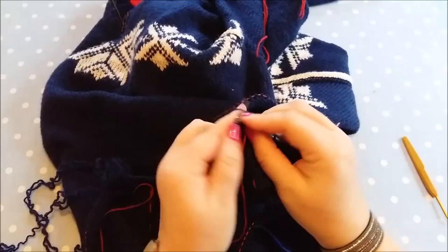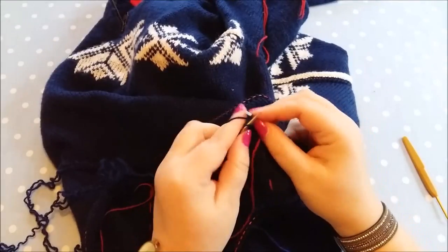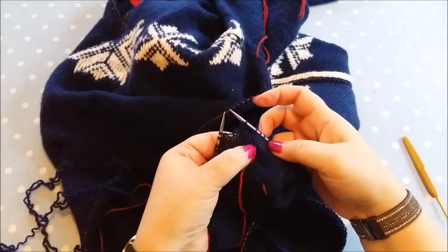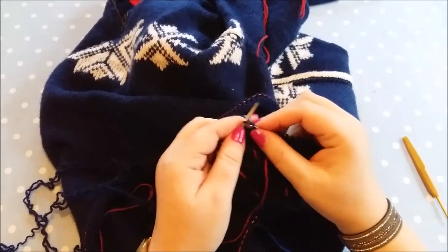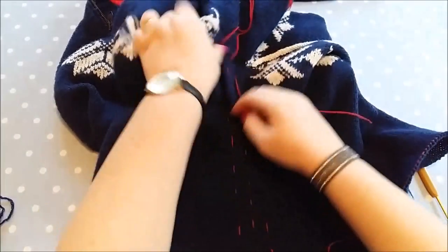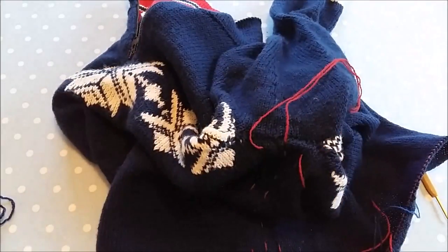I'll join in this new yarn - this is yarn that's been unraveled and I'm not worried about that. I'm casting off from that red line to the other red line. I've now cast off the stitches here and I'm going to undo that row of seam there.